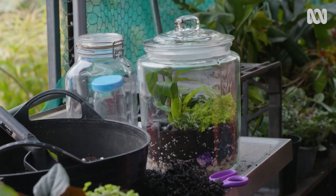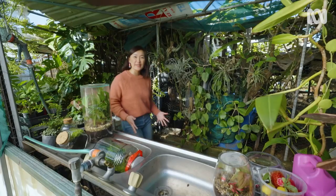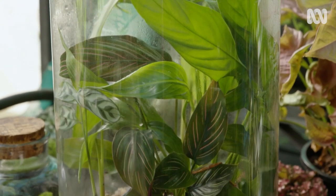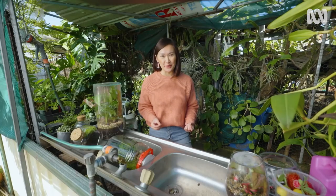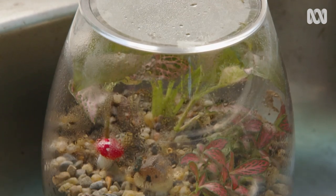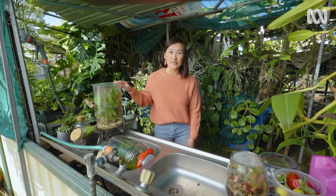A terrarium is a great way to bring some green to your scene. Sit it on your desk at work or make one for a friend — it's small scale gardening at its best. A terrarium is a mini ecosystem in a glass jar. Traditionally it's sealed and has all these layers to assist with drainage. It creates a perfect moist humid environment for plants to grow. Once there's a bit of water in there, moisture from the soil and transpiration from the leaves condenses, runs back into the soil and creates a self-supporting environment.